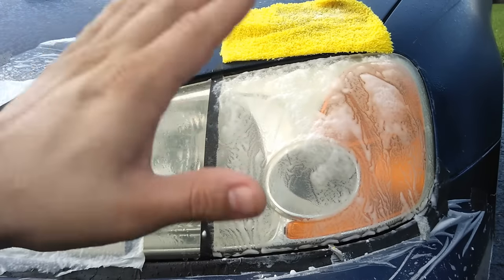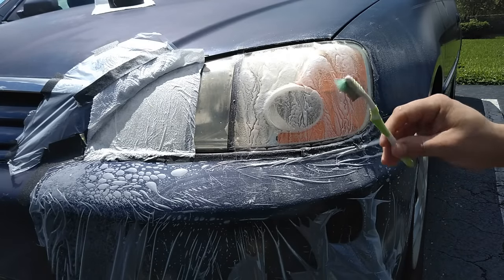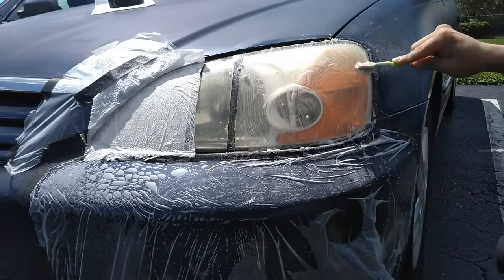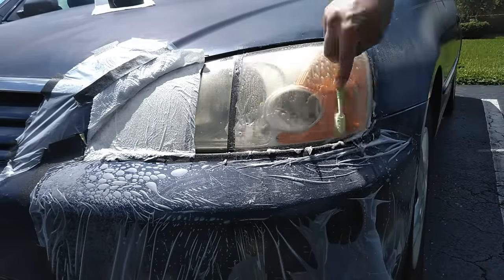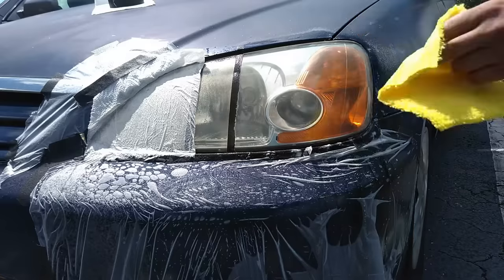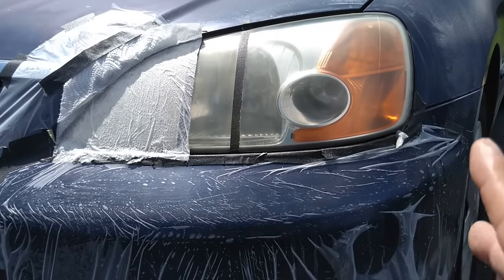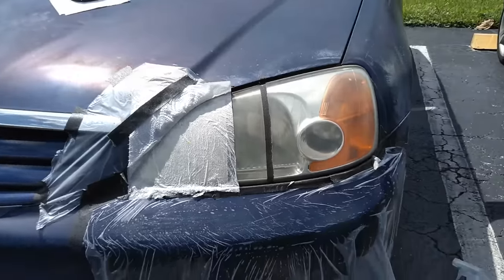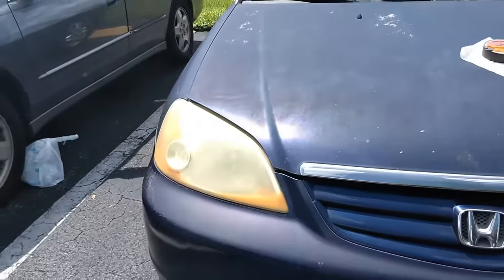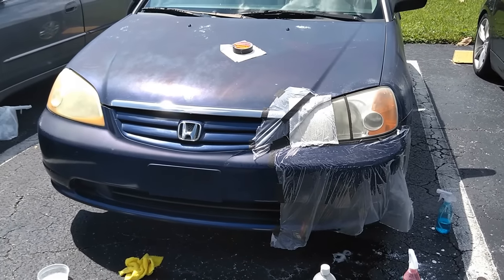Now we're going to go ahead and leave this for 10 minutes. After our waiting period we're going to buff it off with just plain water, then rinse it off and wipe it down. For our final results, we could tell that it did clean the headlight. This had to be the headlight with the most oxidation, and as you can see the comparison is clear — it definitely made a major difference.